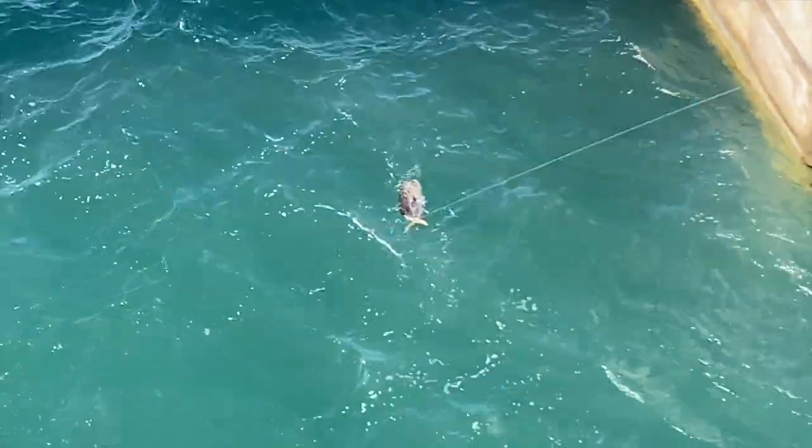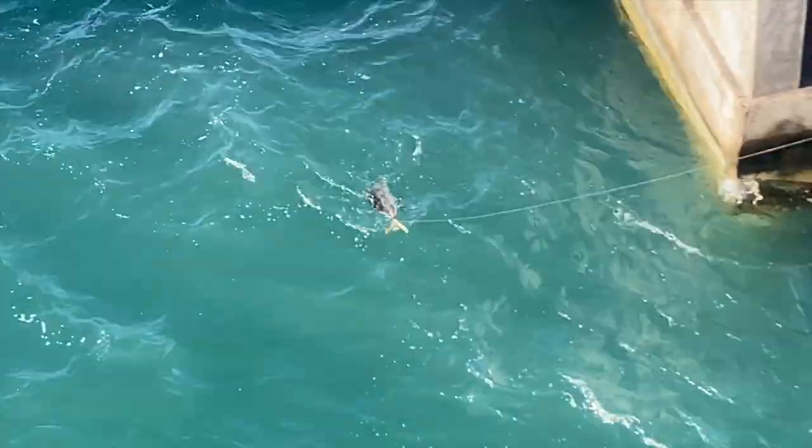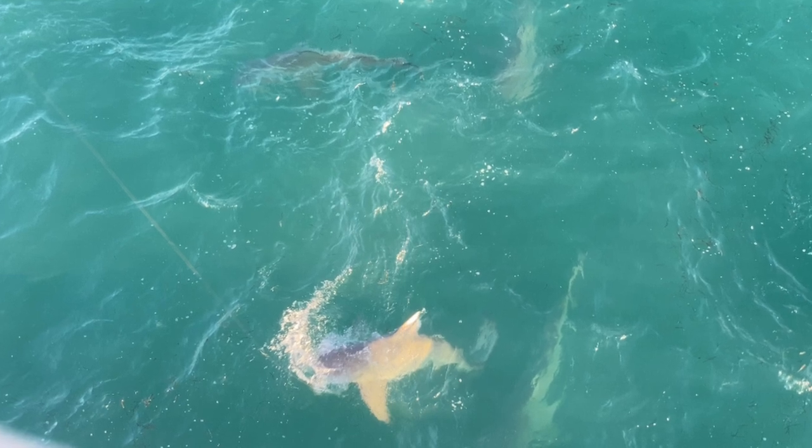Popped on the top, popped to the left, popped to the right. Or if it's King Kong, guess what? He's going to swim against the current and pop you underneath.